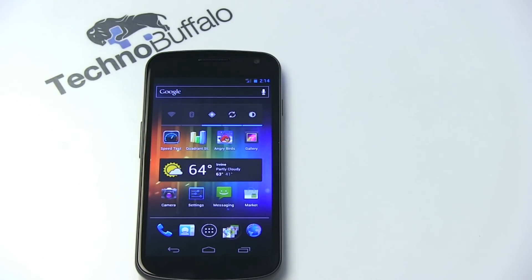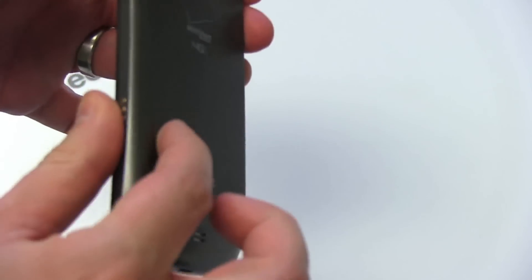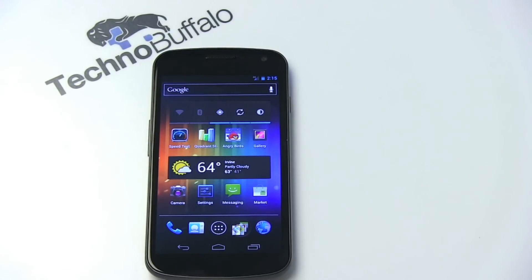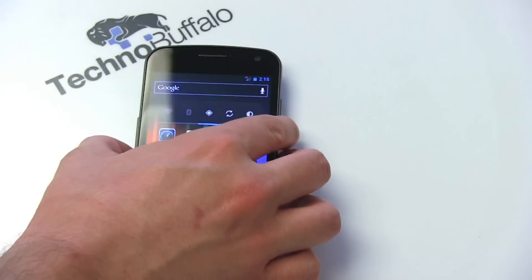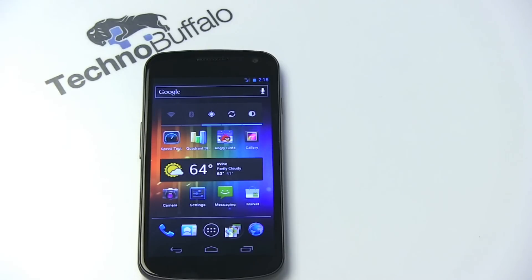Now let's talk about what I didn't like. First, build quality — and this goes directly to Samsung. I am not a fan at all. The back feels extremely cheap, the plastic panel bends slightly when you push it, and it feels hollow. It just doesn't feel like the high-quality device it is. That may be a personal preference — some people prefer the lightness plastic provides. I'm preferential to a sturdier build as seen from HTC. The plastic sides also chipped fairly easily when I dropped the GSM model.